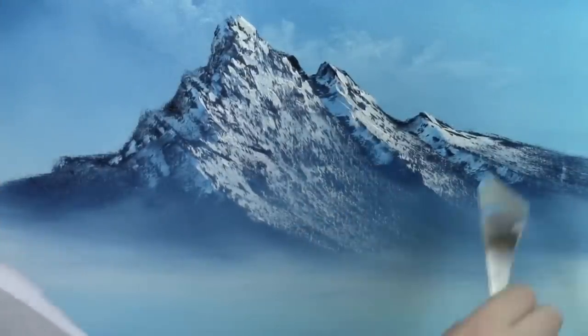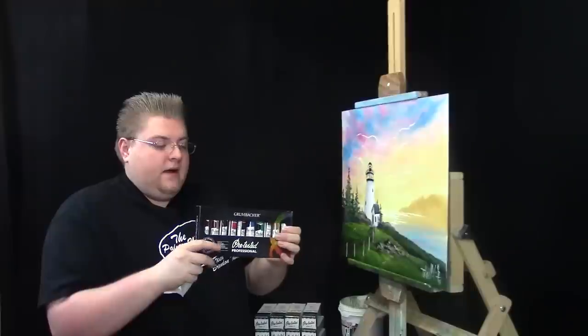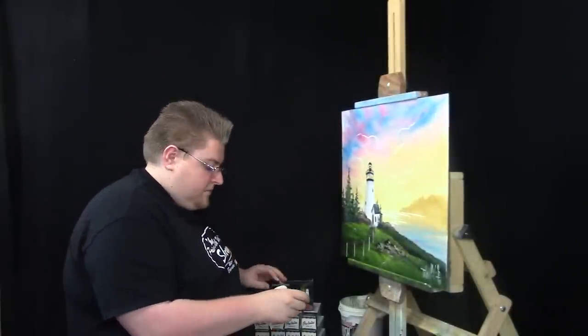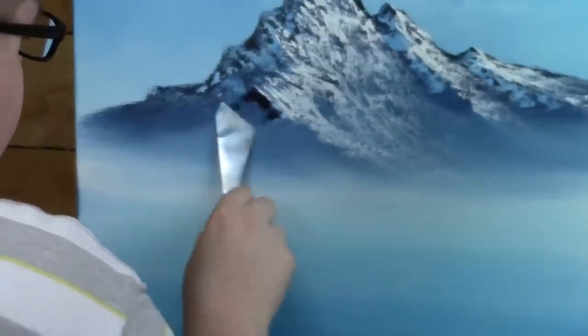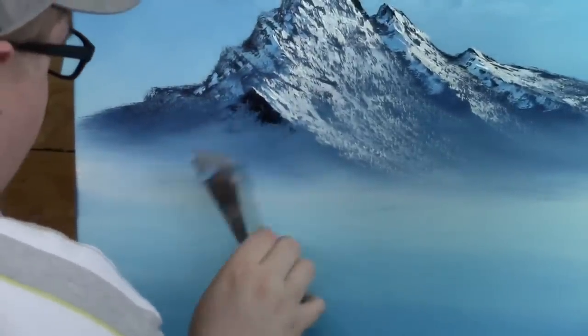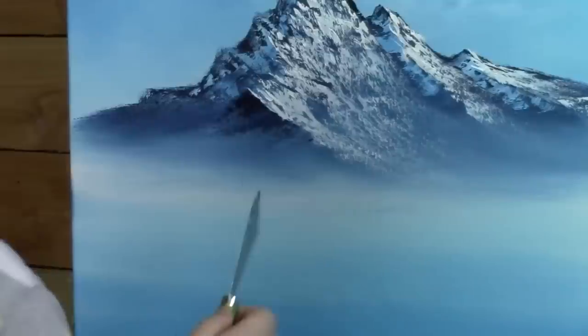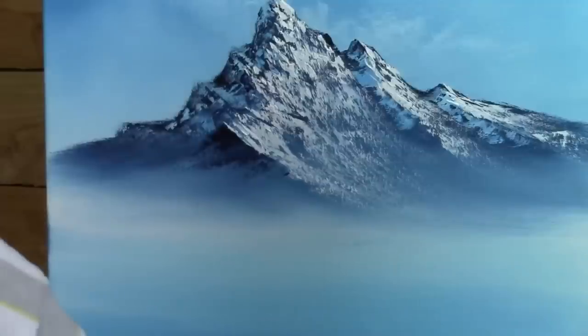The oil paint I use is Grumbacher Pre-Tested. You can also use the Academy line if you can't afford the Pre-Tested — they're both great paints to use and I really enjoy them. They're not very expensive at all, and you can find them at almost any art supply store. I hope this answers some of your questions. We're going to have a lot more on the show. Keep sending in your questions — I want you to directly ask me something so I can answer it right here on the show.